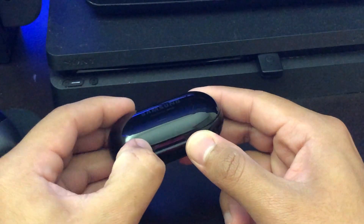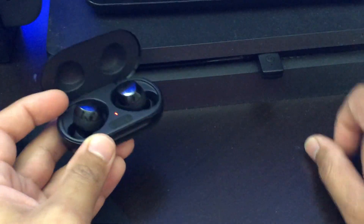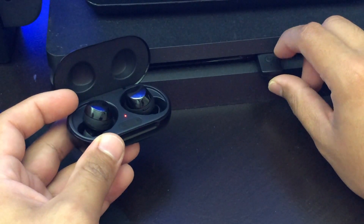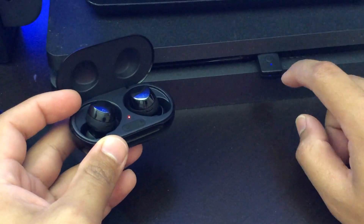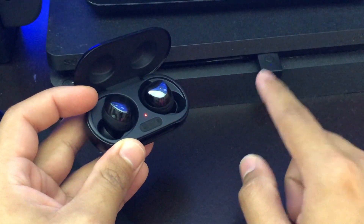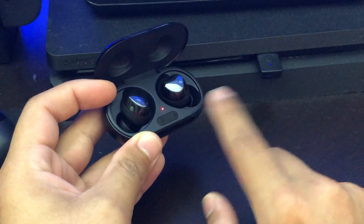The first thing you want to do is open up the Galaxy Buds. Once the Galaxy Buds are open, hold the top button for two to three seconds. Hold it until the light starts blinking faster than usual, and eventually the light is going to start blinking slow or stop once both of these devices are connected.